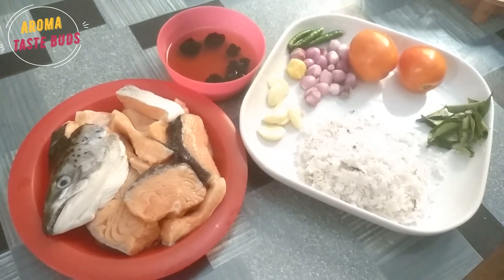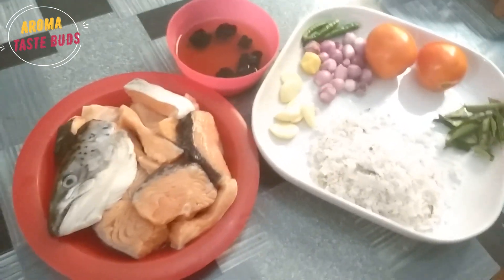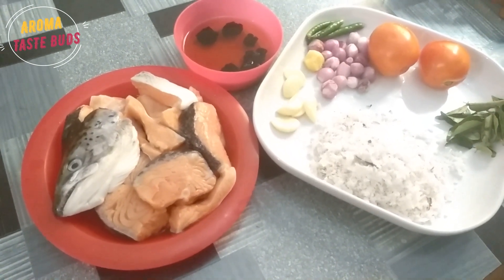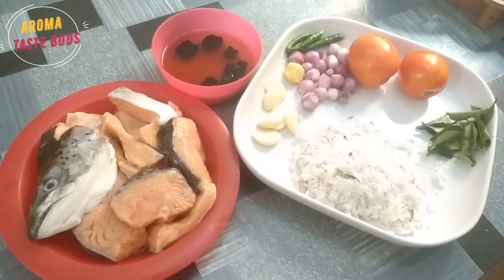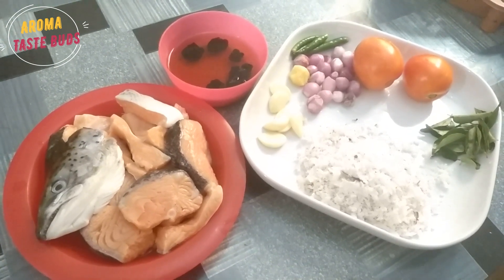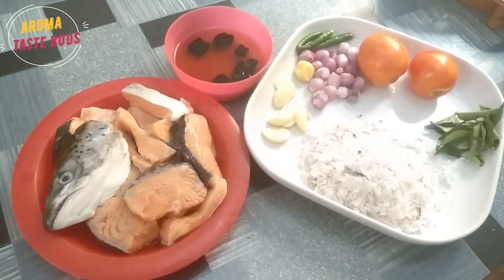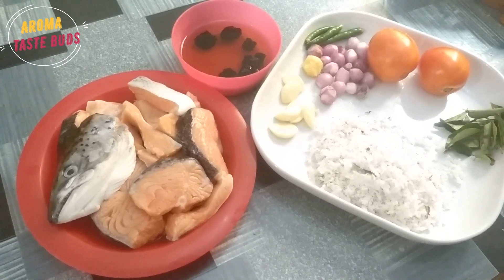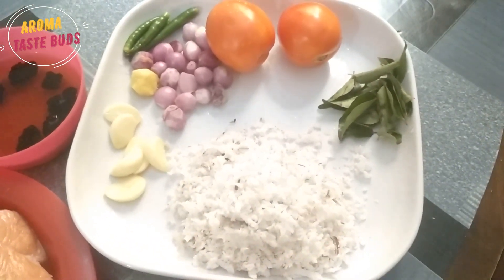I'm going to talk about salmon. We're going to talk about the salmon and the salmon's preparation. There is a lot of salmon here. If you want to use the salmon, you can use the salmon here.